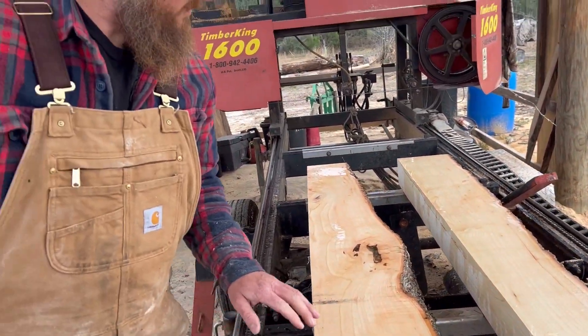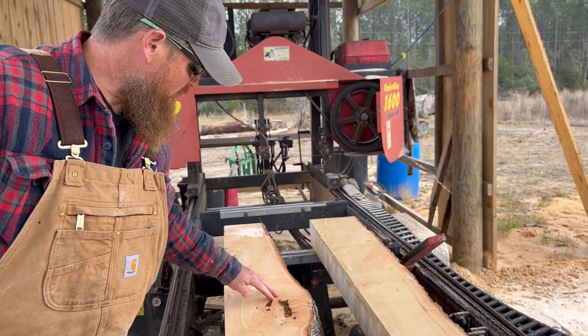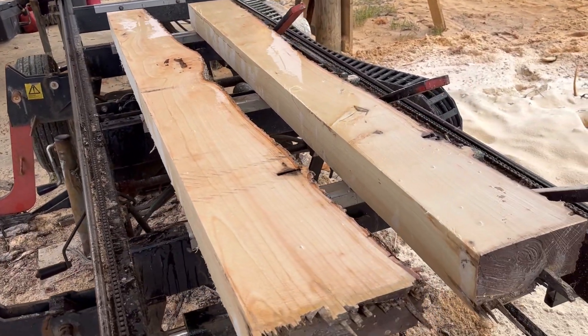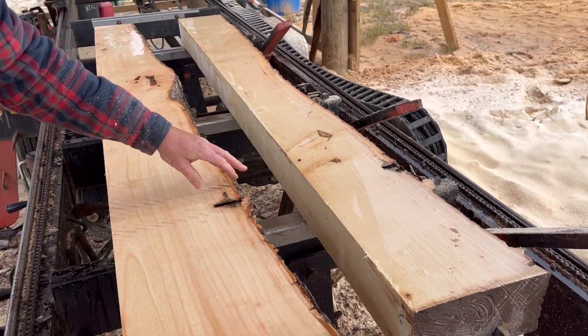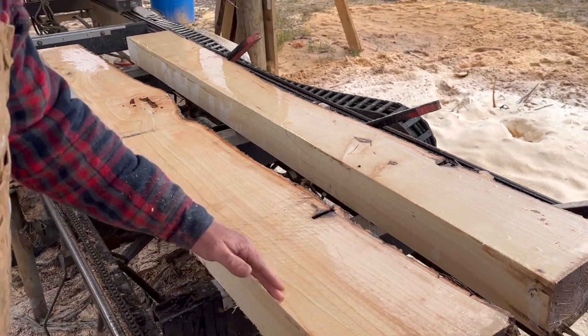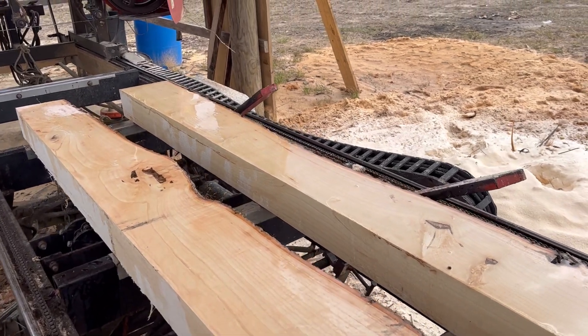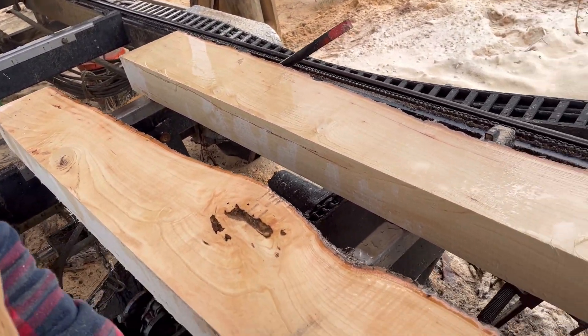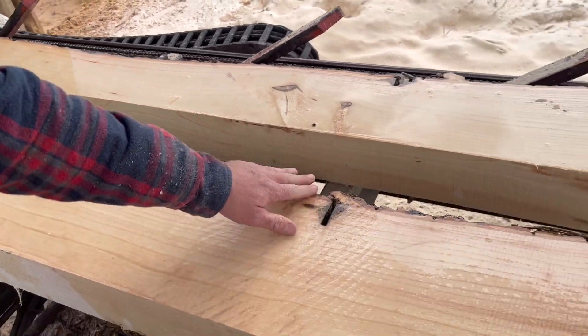It'll make somebody some pretty mantel pieces. A little pinkish color in here, real light colored. Some chainsaw scars from the man I got them from — he wanted them dead in his yard, so he ringed them off. I got them cut down before they died. But anyhow, that's a little character, like a battle wound.